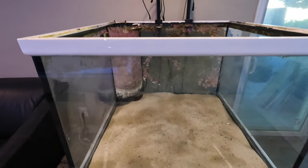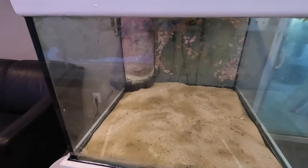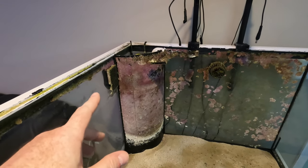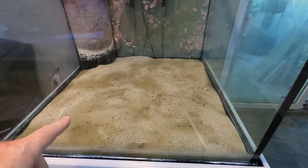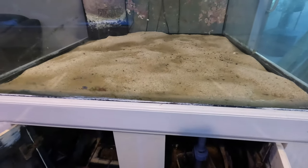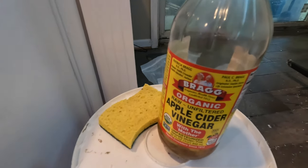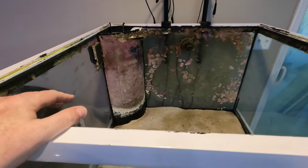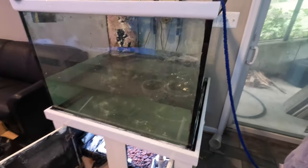This video is about revamping the 150 gallon — what used to be the low-tech reef cube — now going to be a new world cichlid aquarium. Step one is removing the substrate, and step two is apple cider vinegar and a sponge to get off all that encrusted coralline algae. Let me get to work on that and we'll check back in.